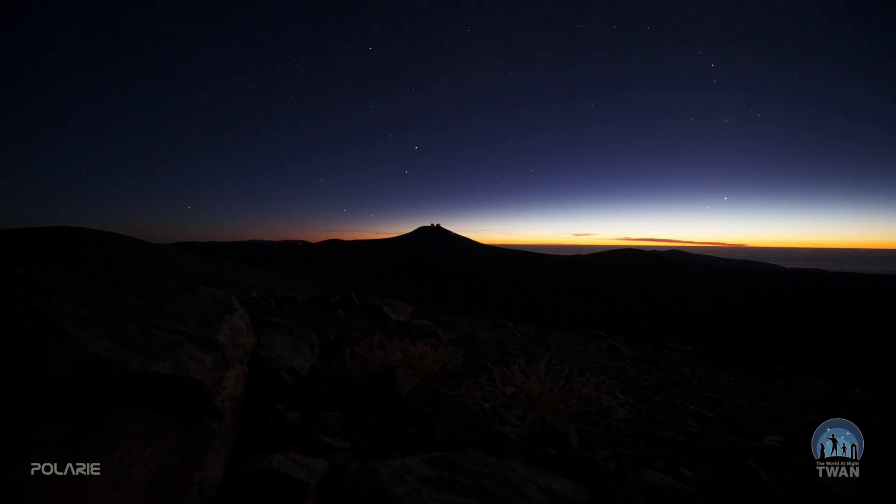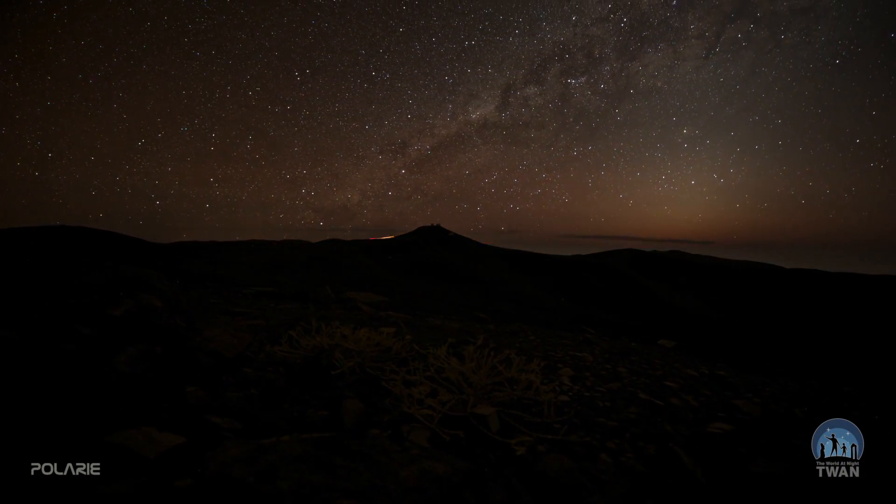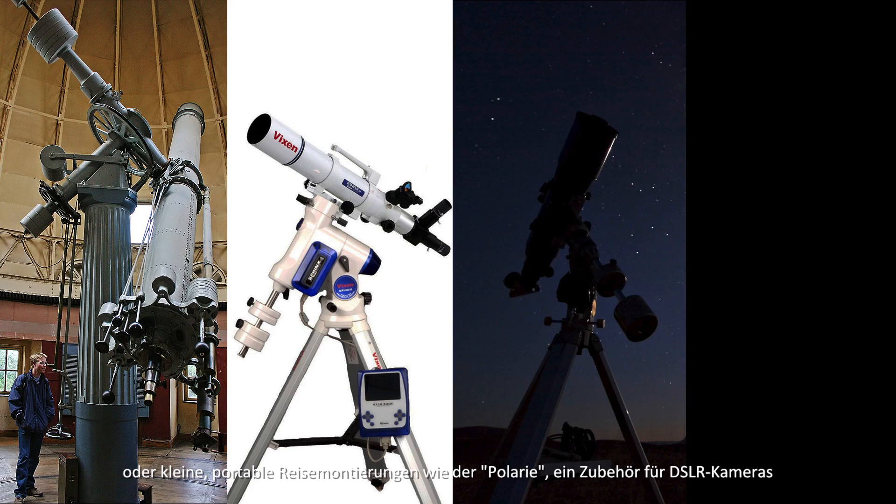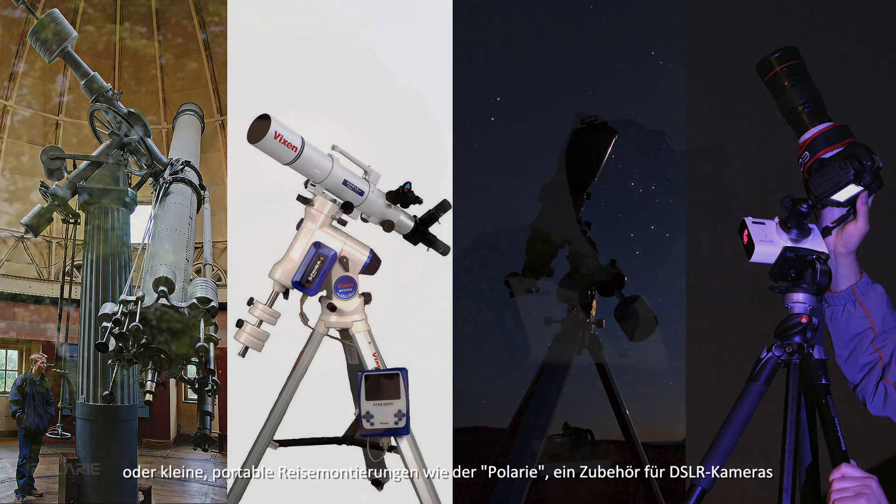Earth and sky photography is becoming very popular and practical for a wider range of people around the world because of new generation of cameras — digital cameras with higher sensitivity, essential for low-light environments. Some photographers use their camera on a fixed tripod for short exposures of night sky. Others aiming for faint objects use tracking mounts, ranging from large equatorial mounts to small portable star trackers like Polari by Vixen, which is an accessory for a DSLR camera that can be taken anywhere on a trip.